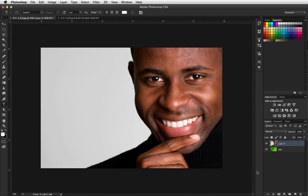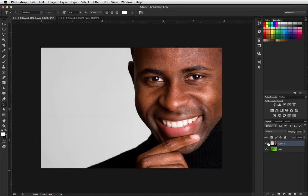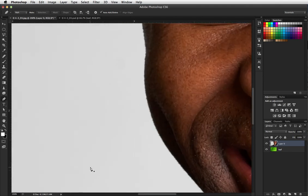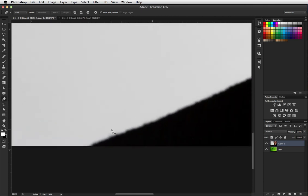In this video we have two layers — a man layer and a leaf layer. We are going to cut the man out of his background using a vector mask, so we will be using the pen tool. I'm going to zoom in so I can do fairly close work and I will start my path right here.